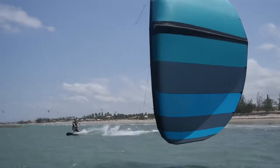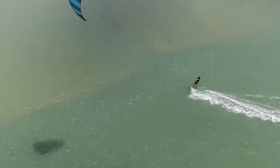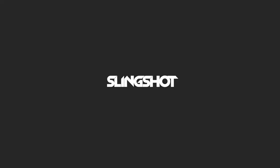The Ghost V1 is available in 2.5, 4, 6, 8, 10, 12, 15, and 17 meter sizes. The larger sizes have been optimized for light wind riding. The Ghost's one-strut design and lightweight frame reduces your light wind minimums and gets you on the water faster with more power.